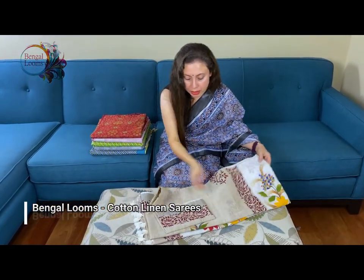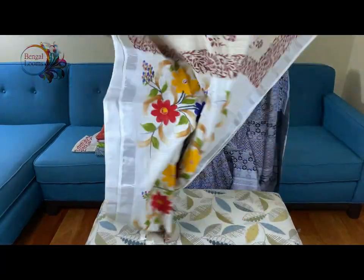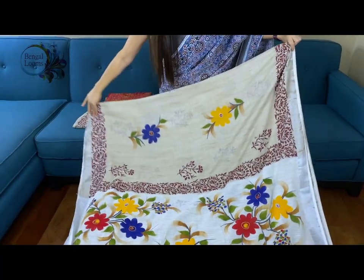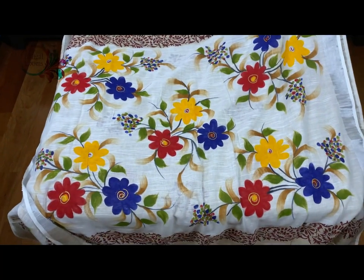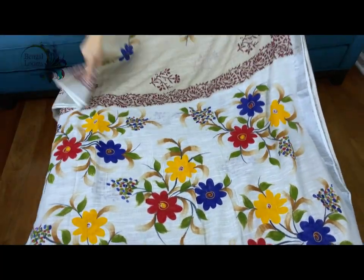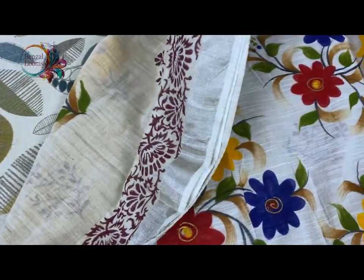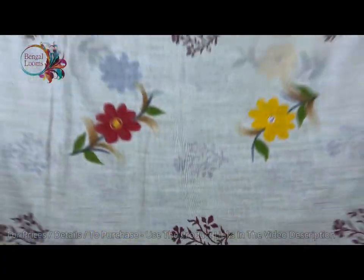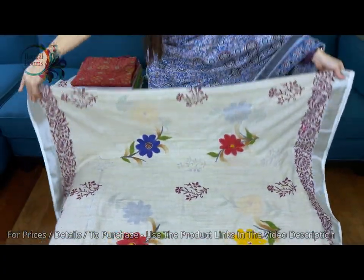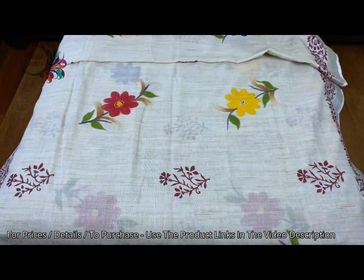This is a block printed linen cotton saree — it's a mix of both threads. This is the pallu of the saree, and the pallu is hand painted. And this is the body. And this is the blouse piece for this saree.